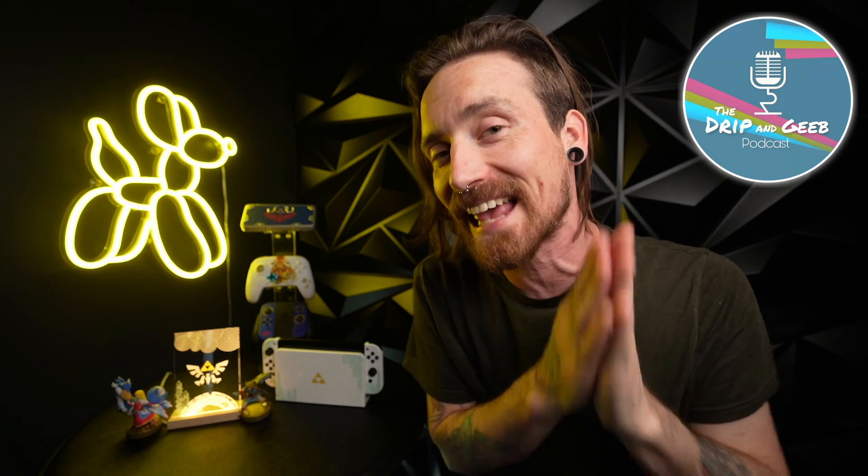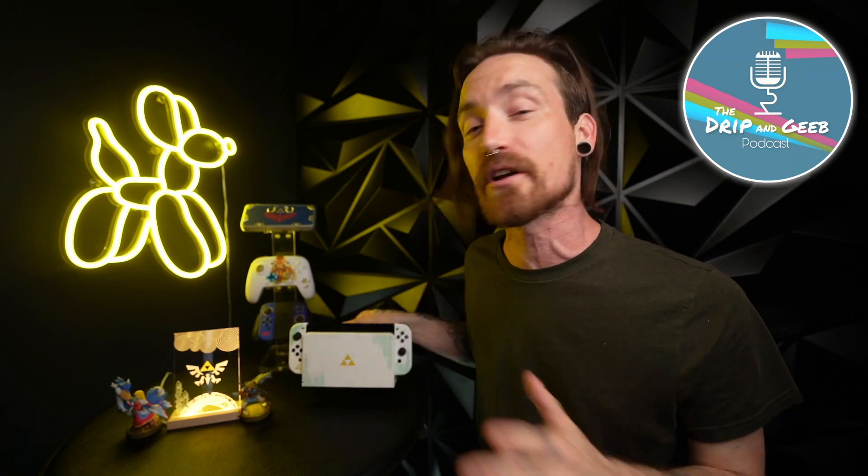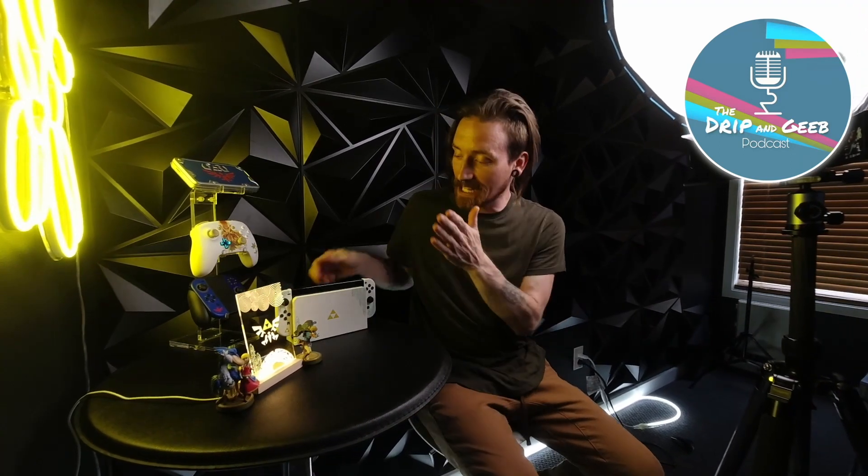What is up guys, welcome back or welcome in for the first time. Do me a favor, jump down in the description of this video — you're gonna find the link to our podcast down there. We do a podcast every Thursday night at 8 p.m. Eastern. Very soon, the people from Game Trader Zero are gonna join us on that podcast. We don't have a date set yet, but it is happening.